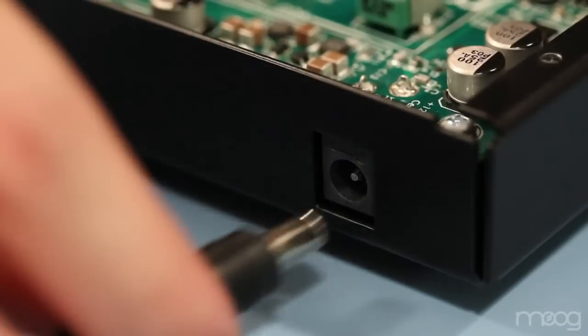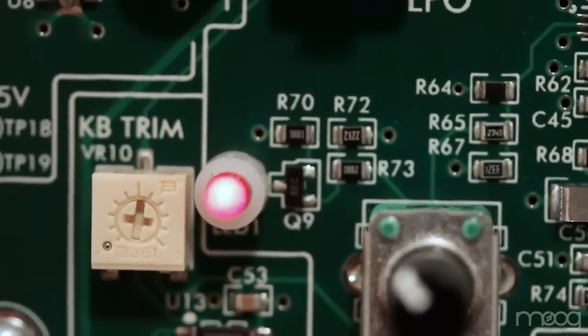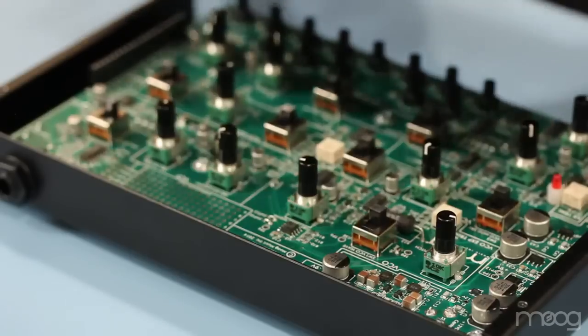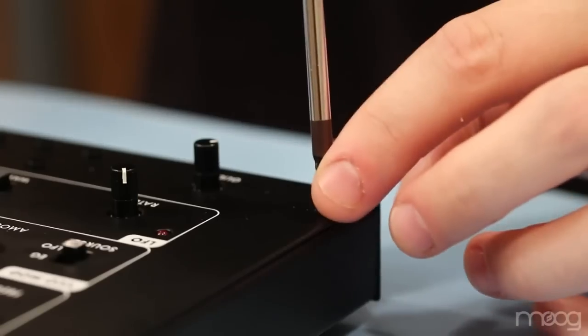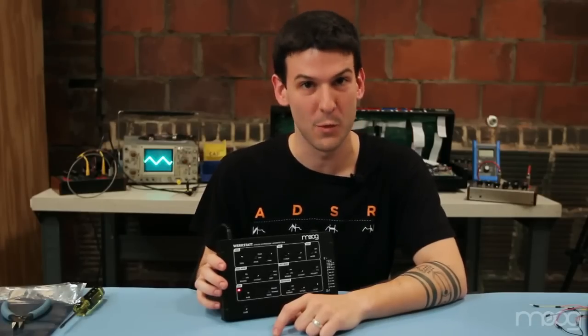Now would be a good time to make sure that your Verkstat powers up. The LFO LED will illuminate to indicate that the power is on. Now place the top enclosure over the circuit board. Use the four black sheet metal screws to tighten down the top enclosure. Now that the Verkstat is assembled, let's talk about the individual modules.